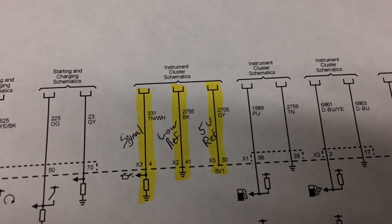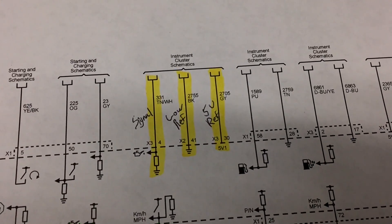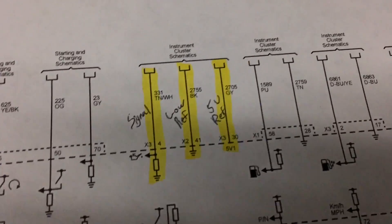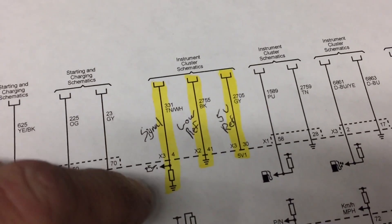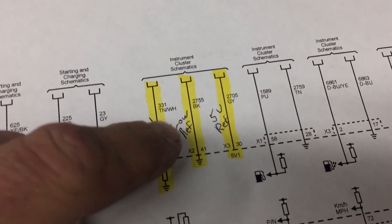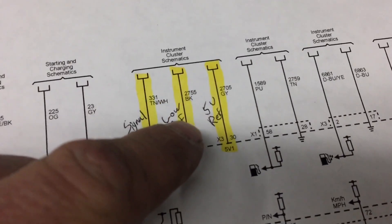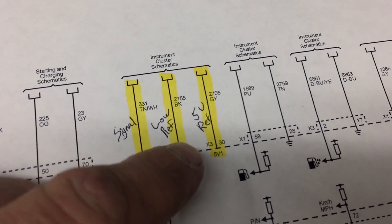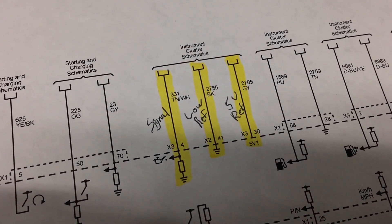I went into service information and pulled up wiring diagrams. Here is the engine oil pressure switch schematic. You've got a tan wire with a white tracer — that's the signal for oil pressure. You have a black wire which is low reference, also known as ground. Then you have your 5-volt reference from the PCM. These three wires all lead to the engine oil pressure switch.